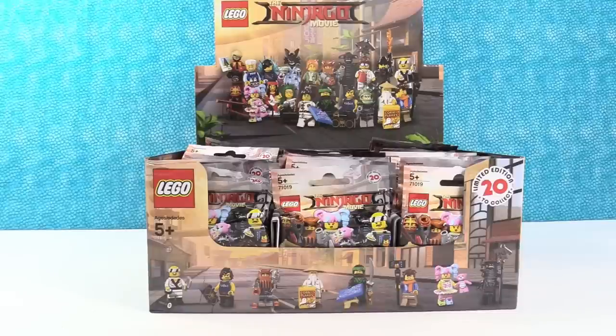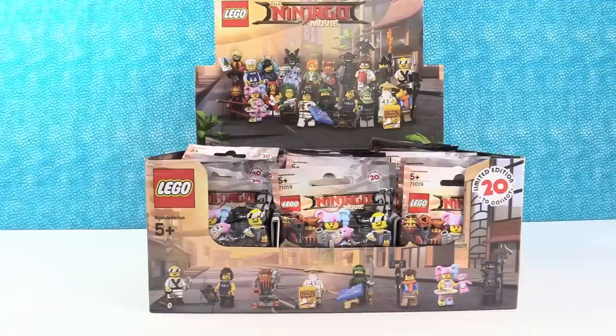Hey guys, it's Shannon and Paul and we're super excited to do today's video because we have the brand new Lego Ninjago Movie Blind Bag Minifigures. I bet you guys are excited too. We have gotten so many comments over the past couple weeks about these. We've been searching high and low for them and we are happy to have them now. We finally found them.